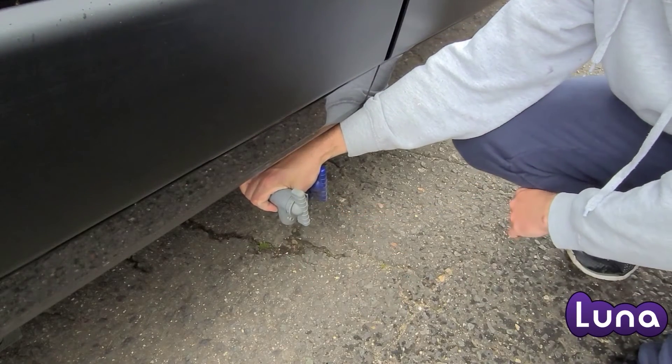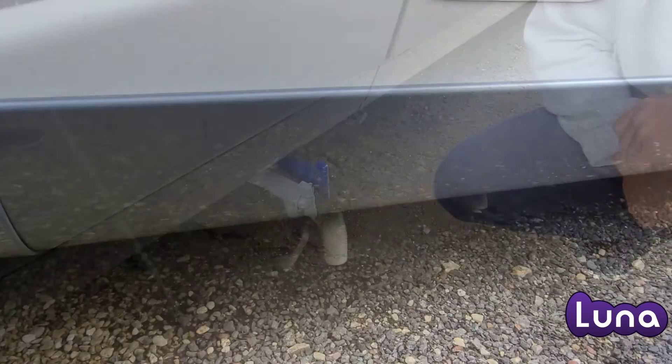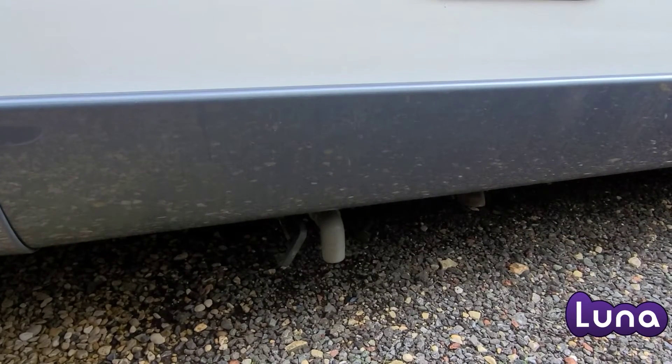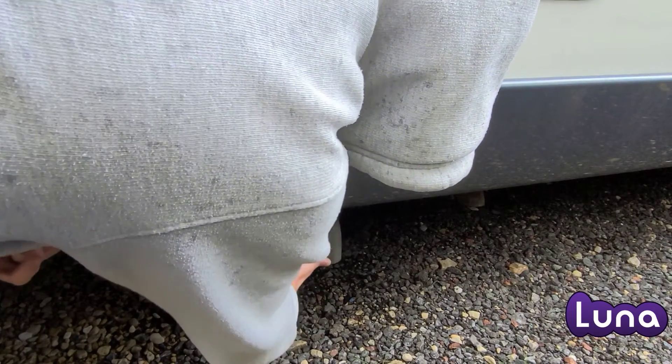To empty your grey water, hold the rear of the tap and turn the handle of the tap. Some vehicles will have a lever underneath — you should pull this towards you, which will empty out the grey water.